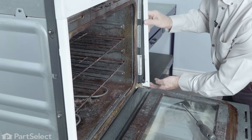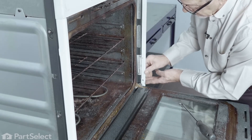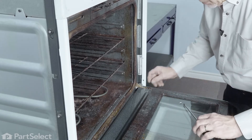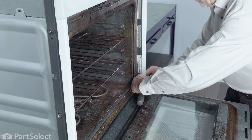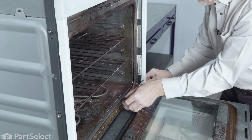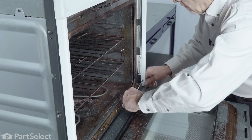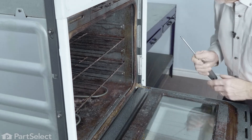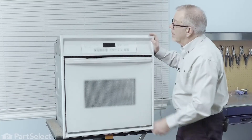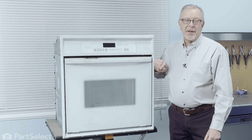Once we've slid the top of that trim bracket up onto the bottom of the control panel, just push the bottom of the trim into place, line up that screw, and tighten that securely, then close up the door. We're now ready to reconnect the power and our repair is complete.